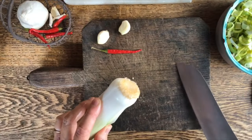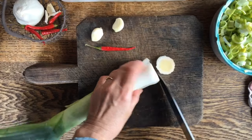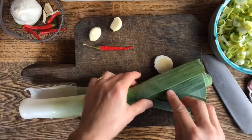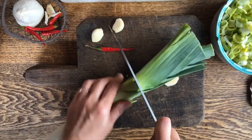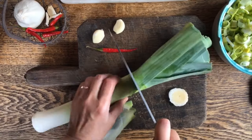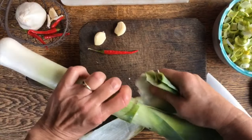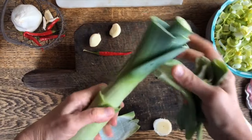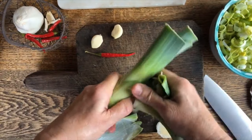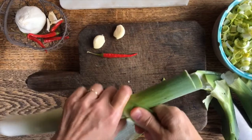Normally here at the base of the leek there is a root ball, so you just remove that as well as some of these outer darker leaves. I'm just going to gently cut across and remove some of these. These you can totally use for a soup or a stock, so don't throw them away — and if you do discard them, make sure to put them in the compost pile.